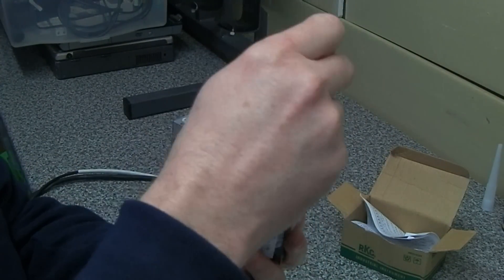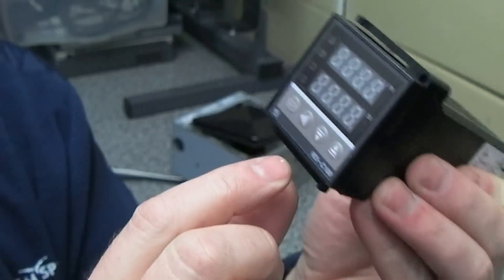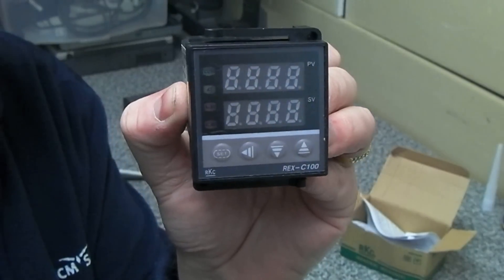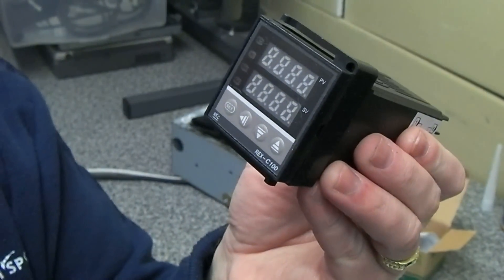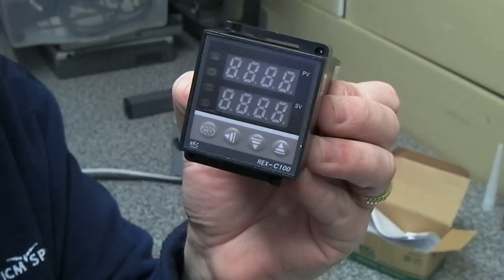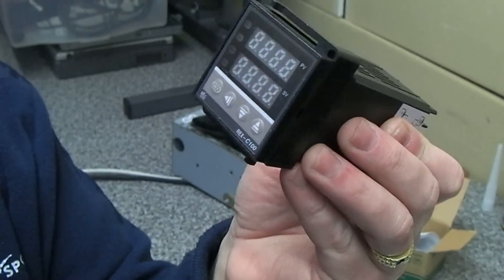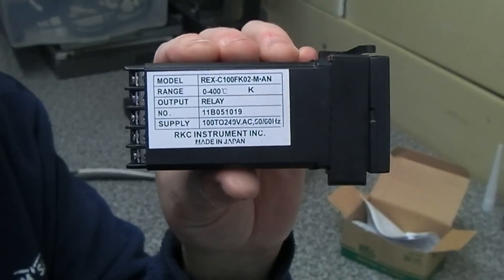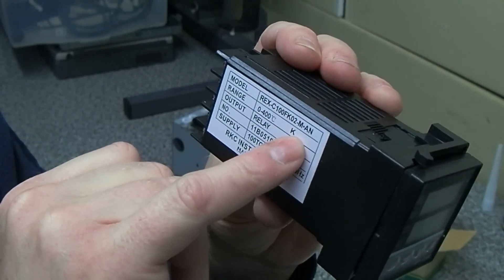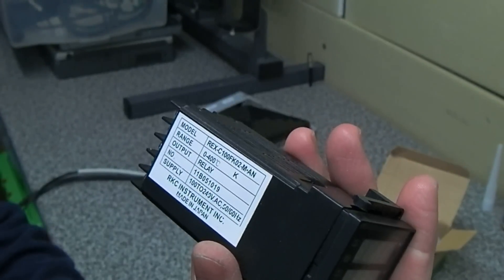Let's just take it out of the wrapper. You've got a set key, up and down controls — I'm not sure what that other one is, I'll have to fire this up to find out. You've got the process value here — that's the actual current temperature of the hot plate — and then the set value which is our target temperature on the bottom display. This particular one is a K range, meaning 0 to 400 degrees C.